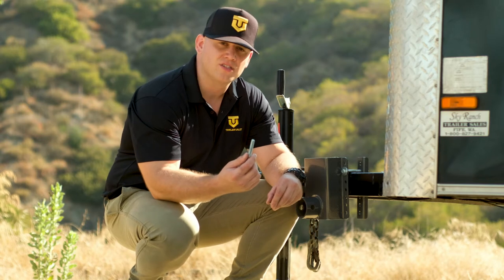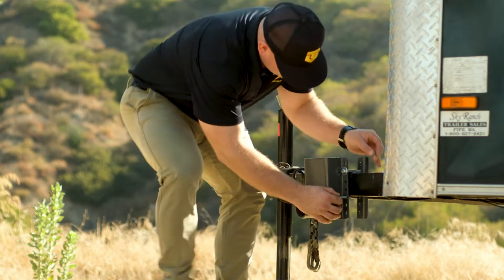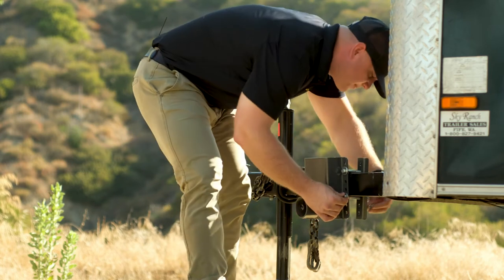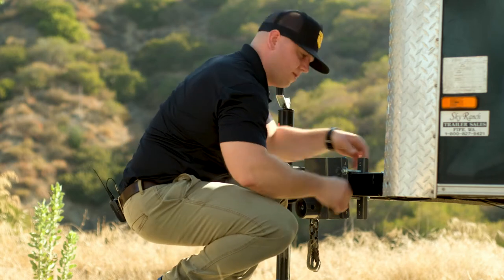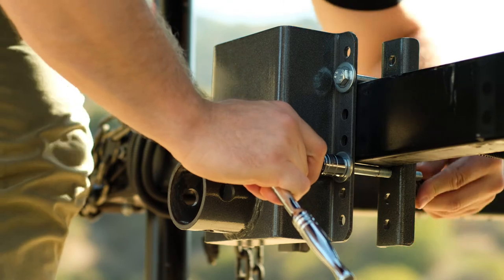The next step is to insert the rest of the bolts. You're going to want to get it in the mounting hole as close to the tongue as possible. Once you have all the bolts started, you're going to want to make sure to tighten them down evenly.